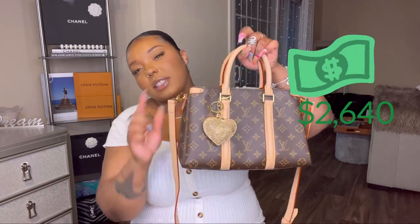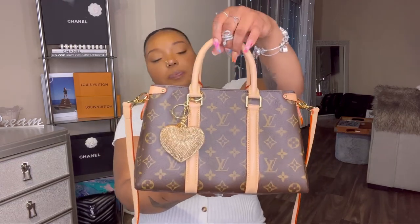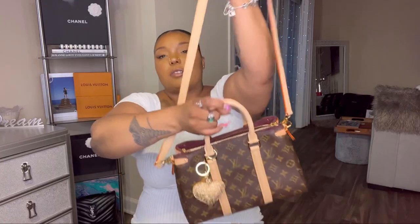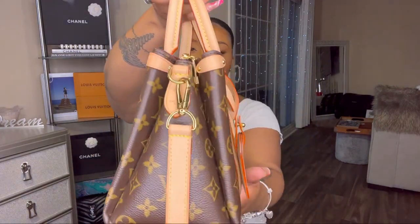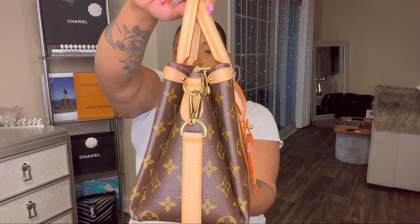It comes in the usual Louis Vuitton dust bag. This is the Louis Vuitton Soufflot in size BB. It comes in a larger size called the MM, but this is the BB. This bag charm is from Amazon, not Louis Vuitton. The Soufflot BB comes with a crossbody strap, and I'll give you a 360 view of the handbag. It also comes with this luggage tag.